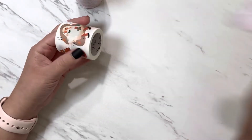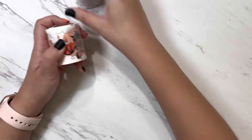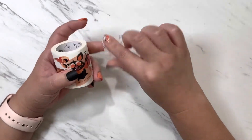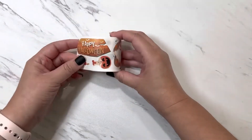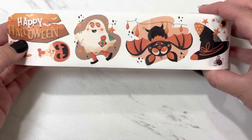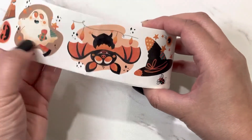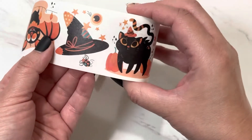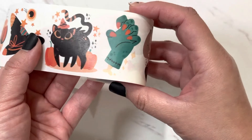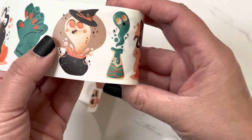I've never used washi stickers before, so I'm really excited to do that. Here's the first one. So this is what it looks like. There's Happy Halloween, a little pumpkin, a little ghost or a little person dressed up like a ghost, a bat, a witch's hat with a little spider and an eyeball, and then this cute little black cat with a little hat on, a creepy hand, kind of like a Frankenstein type hand, and I'm not sure what that is.